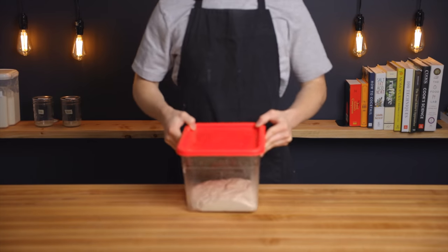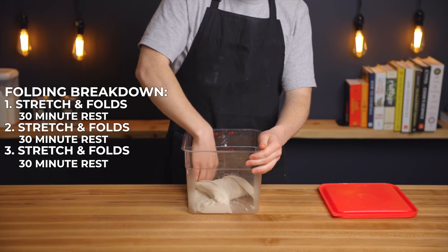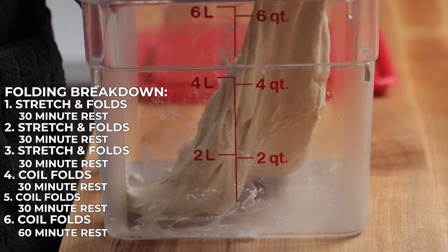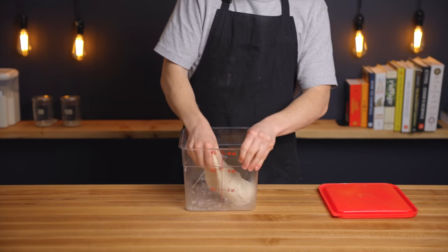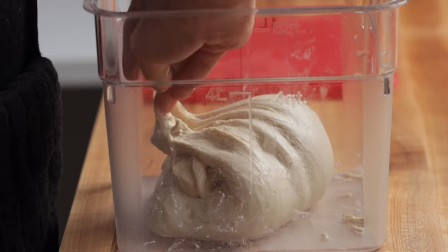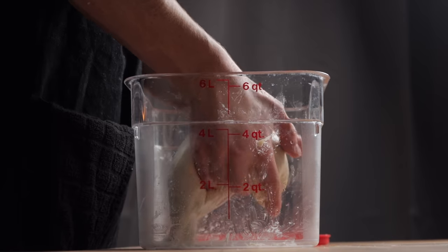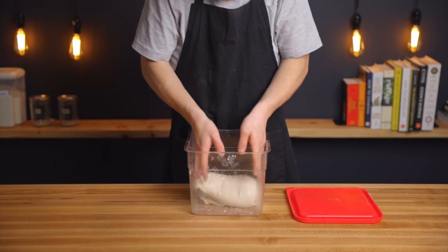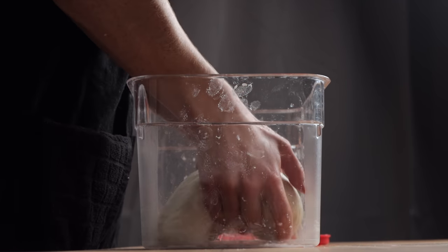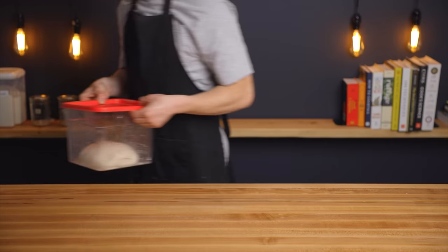For the bulk fermentation we're going to perform a total of six sets of folds spaced out at 30-minute intervals — three sets of stretch and folds followed by three sets of coil folds. For each set of stretch and folds I perform eight folds along the perimeter of the dough, stretching as far as it'll go without tearing. For each set of coil folds I perform four folds, lifting the dough up then letting it stretch down under its own weight and folding it back over itself. These folds are especially important for baguettes since they need plenty of gluten development to hold in the gases necessary to achieve an open crumb. Once you've finished all six sets of folds, place the dough back in your 75-degree environment for another 60 minutes.